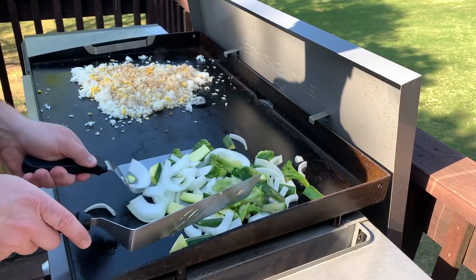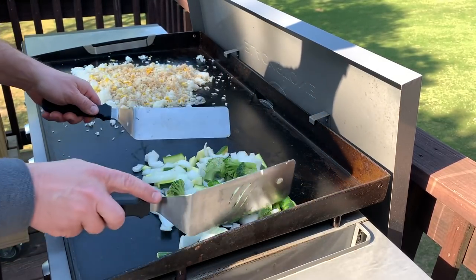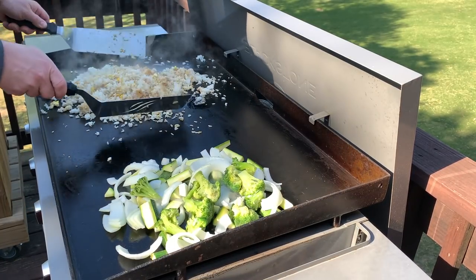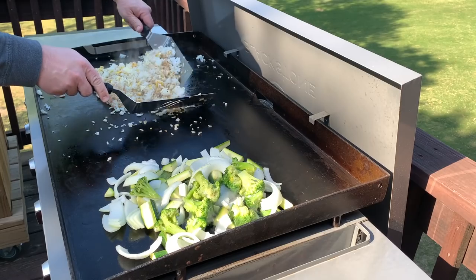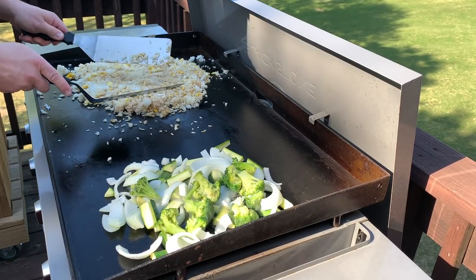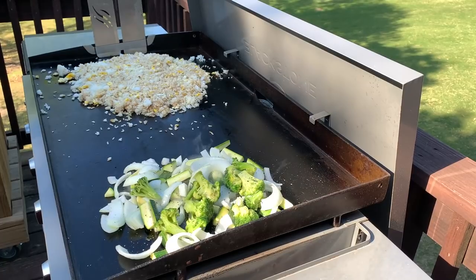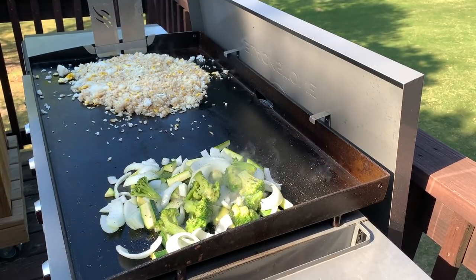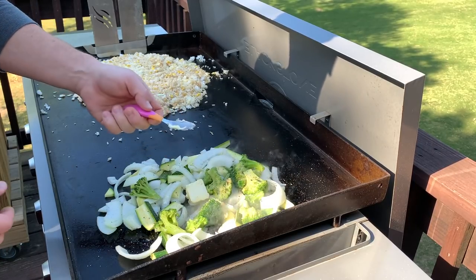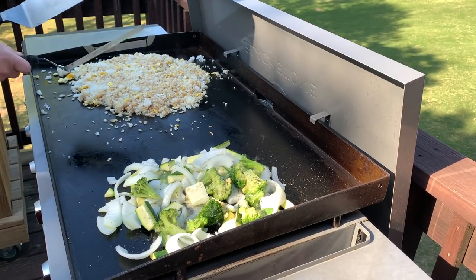That broccoli was straight out of the bag frozen, and that was a fresh sweet onion. I'm from Georgia, the home of the Vidalia onion, so I prefer Vidalia onions when they're in season — they should be coming soon, but right now we have just a regular sweet onion. Keep mixing that rice the whole time. Anytime you're between steps, mix up your rice a little bit and spread it out thinner so it gets a little more heat on it. Add a little bit of avocado oil to the top of the vegetables, then grind some fresh cracked pepper and seasoned salt on them. Add a little garlic and butter for the vegetables — we'll be using one full stick of butter today, saving some for the shrimp.